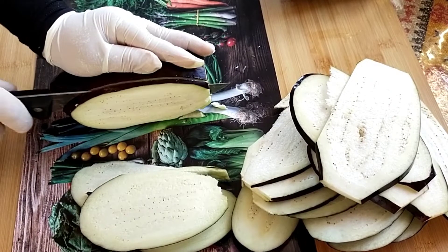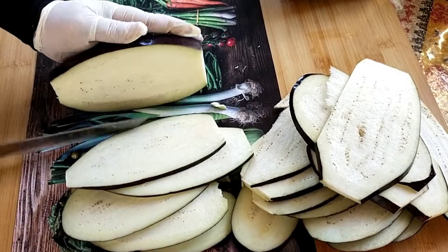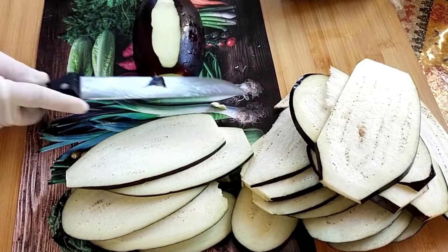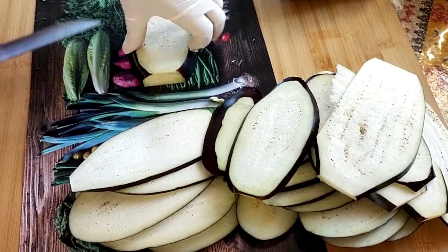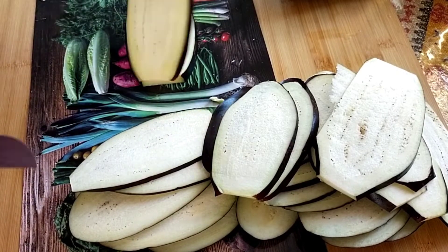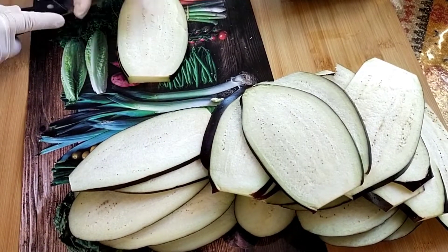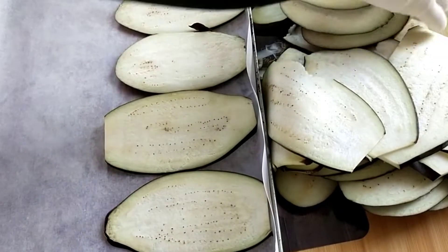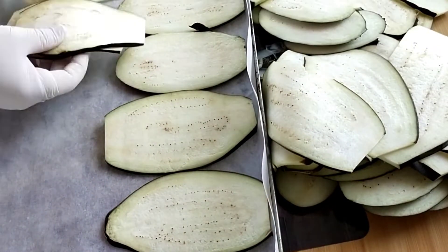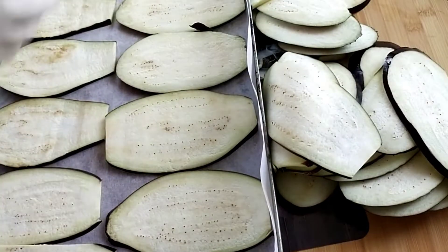كنتمنى تخليوا لي كومنت محفز، شكرا لكم على اللايكات والكومنترات ديالكم. واللي دخل عندي أول مرة للقناة كنتمنى أنه يشترك بالقناة ويدق الجرس باش يوصلوه كل جديد إن شاء الله.